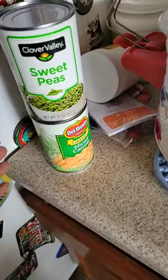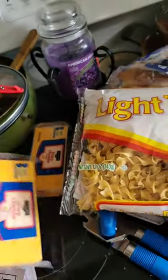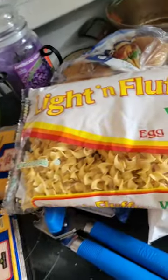I might put some more peas and carrots in. Got the squiggly egg noodles I'm going to put in with it. I'm going to shred up some cheese and put a whole bunch of cheese in it.